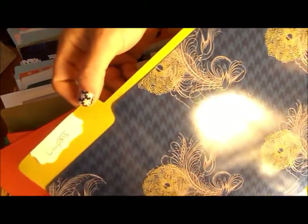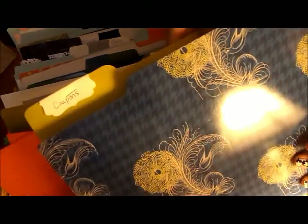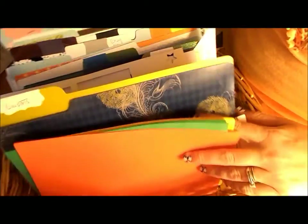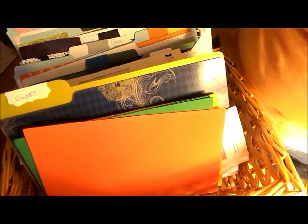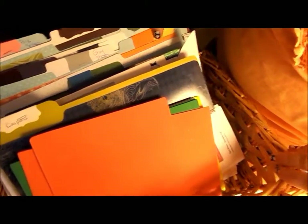I also have a folder for coupons — so like if you go to Michael's, Joann's, or Hobby Lobby and you have coupons, sometimes you throw them away on accident. This way I can store them up here and use those. And then I have like my foam, some acetate, and stuff like that. I also keep my chipboard in here, but I don't have any chipboard right now. So I just kind of keep everything labeled in here.